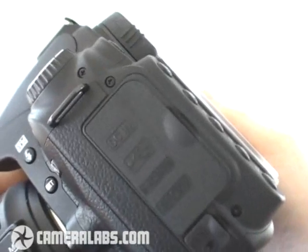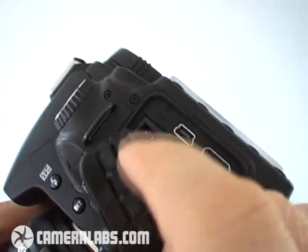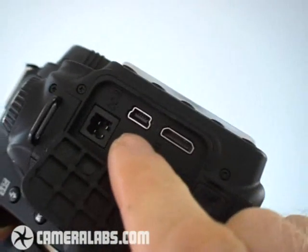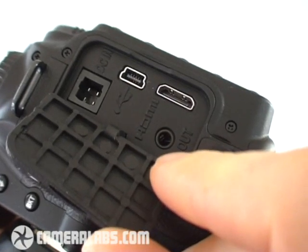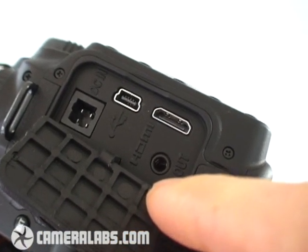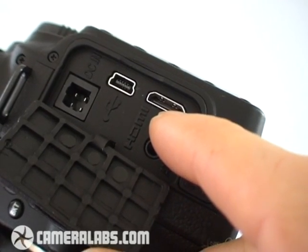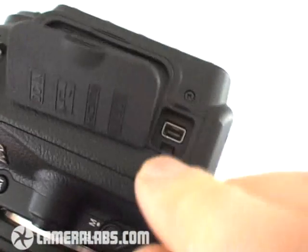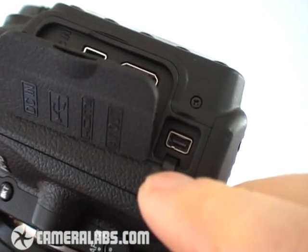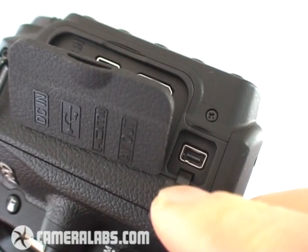Finally, to the side of the body, you'll find a flap hiding the various ports. At the top, a DC input; next to that, a USB output; then an AV port — notice the addition of 'A' for audio, that's for the video mode. And next to that, an HDMI port for connection to high-definition TV sets. And finally, an additional port for connecting either an optional cable release or the optional GPS accessory that clips to the top of the D90.